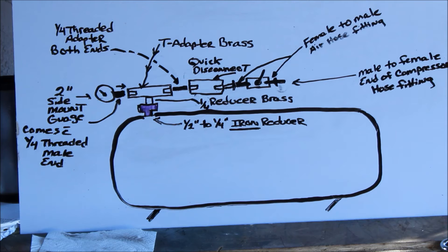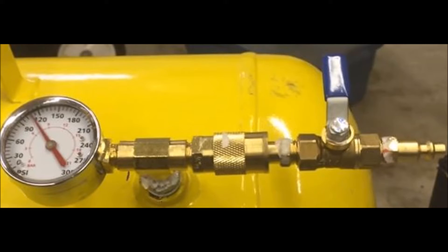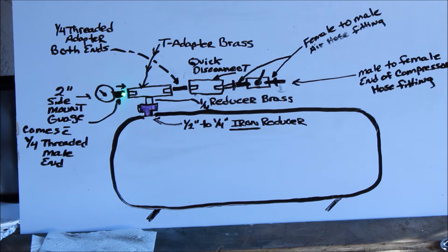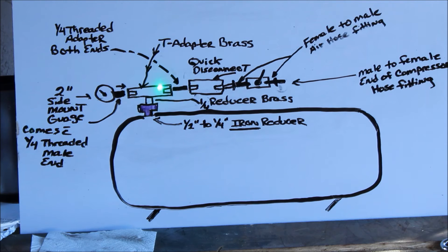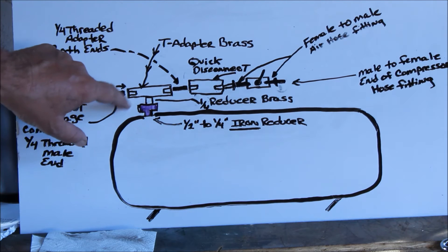You went from iron to brass now — everything else is going to be brass. Then after you have that quarter-inch on, you're going to put a T-piece on there, which is brass also. You can buy all of these parts at Lowe's or Home Depot. Husky makes some, and the one made by Husky comes with a quarter-inch threaded male right here. So you have female, female, and female on the T adapter. You have your new gauge now, which is far better than Harbor Freight — it's got a quarter-inch threaded male all ready for you to put in.